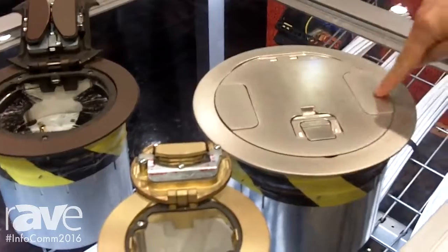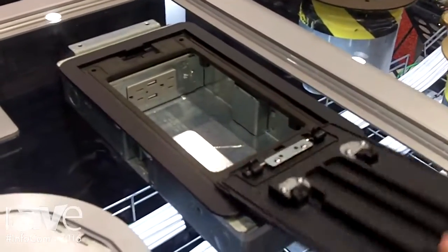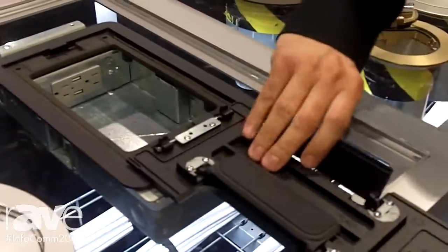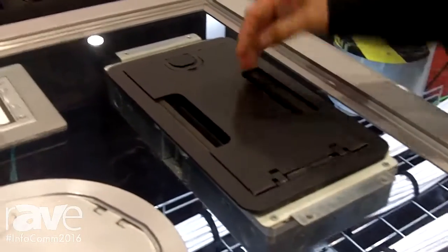You never lose any of the components that are attached to this box. We also have this available in recessed floor boxes as well. This is a 2-gang version — we go up to 10 gang. It closes here, comes up, and again we have the same design features of the fold-in, so it can be used while connected.